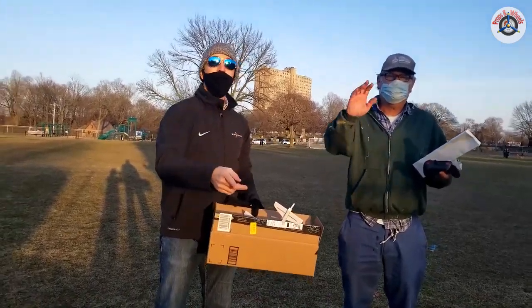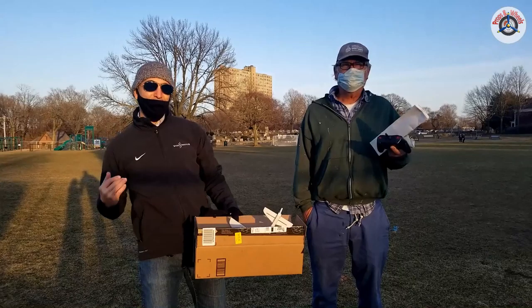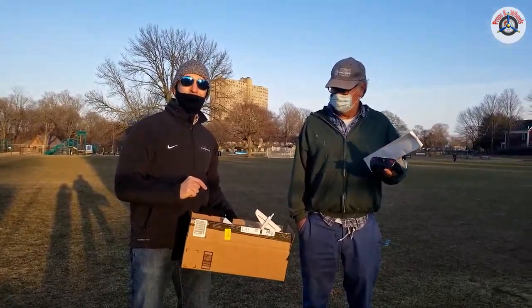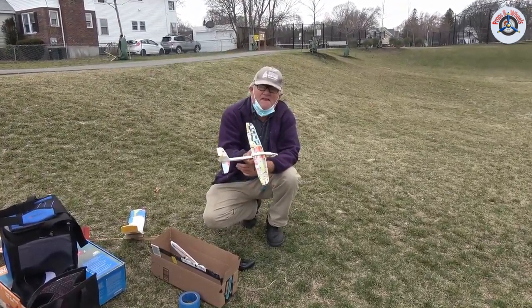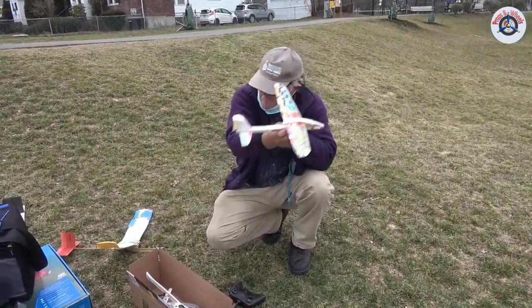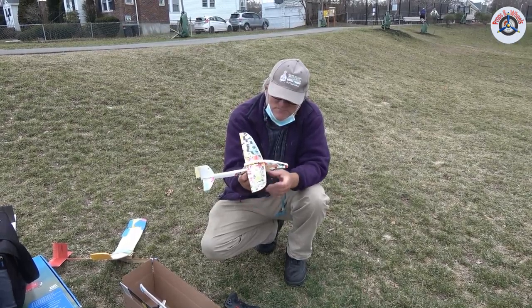We're going to use a time lapse — a time jump — and then we'll be back here with this build. Alright, folks, we are back through the time travel and Tim has completed that little DIY airplane. Hopefully it will be making its maiden flight right now.